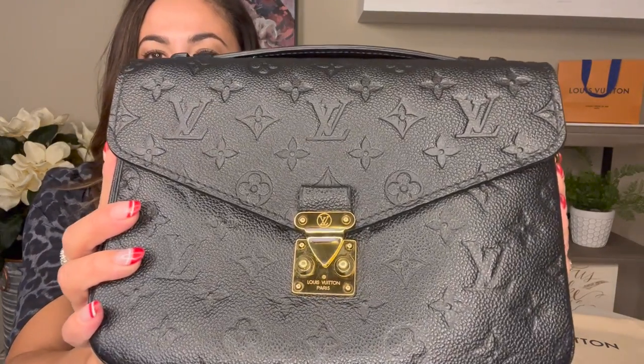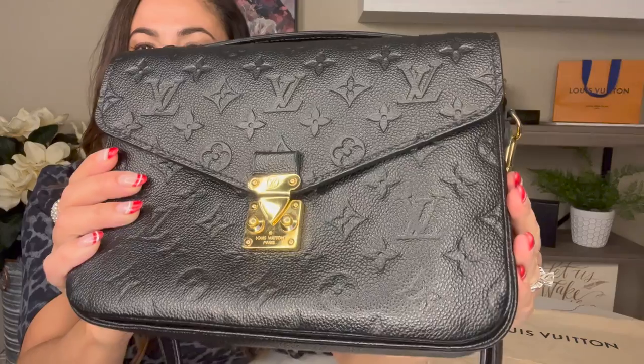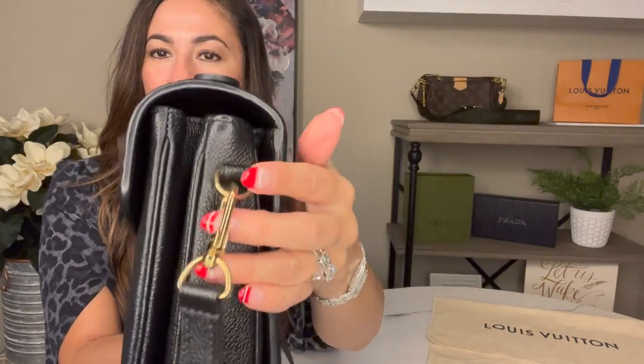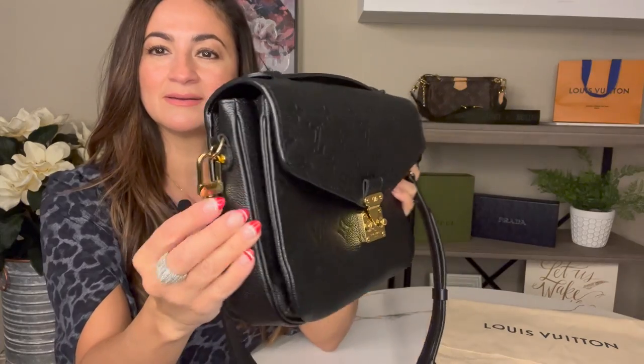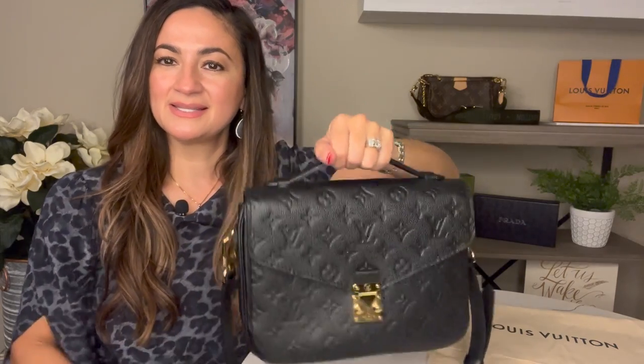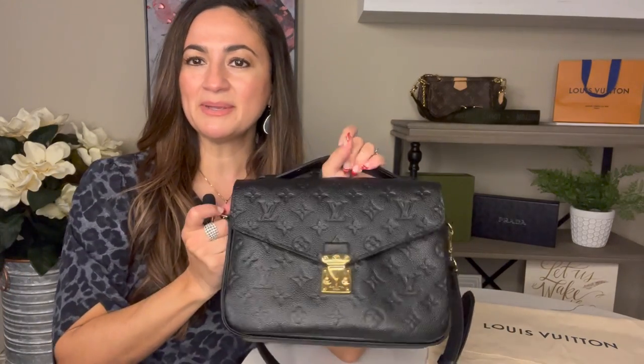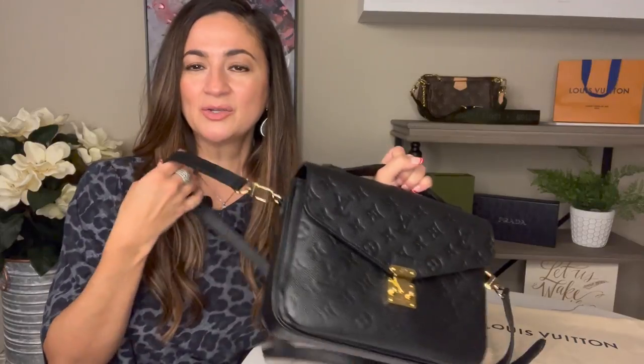This bag has an S-lock closure. Here's what it looks like close-up — a really nice locking mechanism with gold hardware on the sides. It also has a really nice top handle that's sturdy and stiff, which I really like. It makes the bag more versatile: you can carry it as a handbag, adjust the strap as a shoulder bag, or wear it as a crossbody.